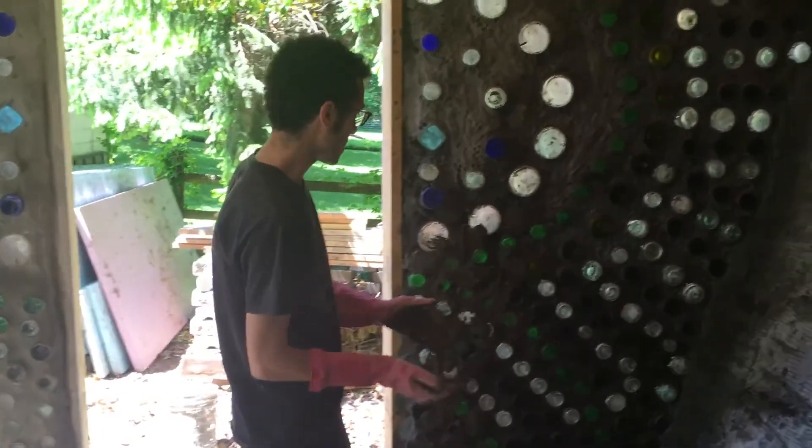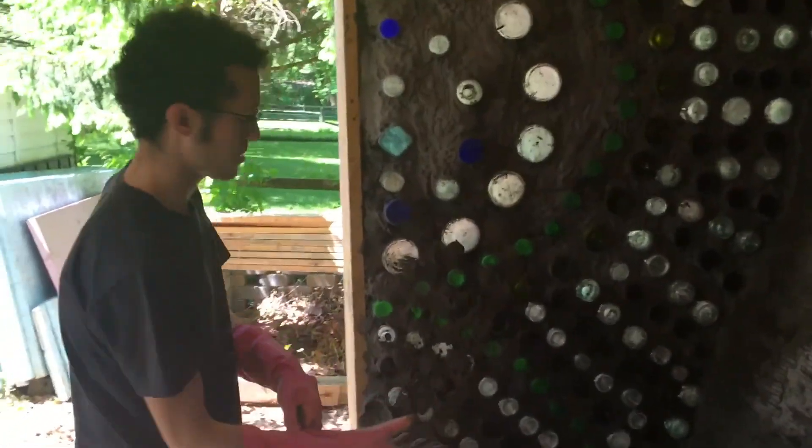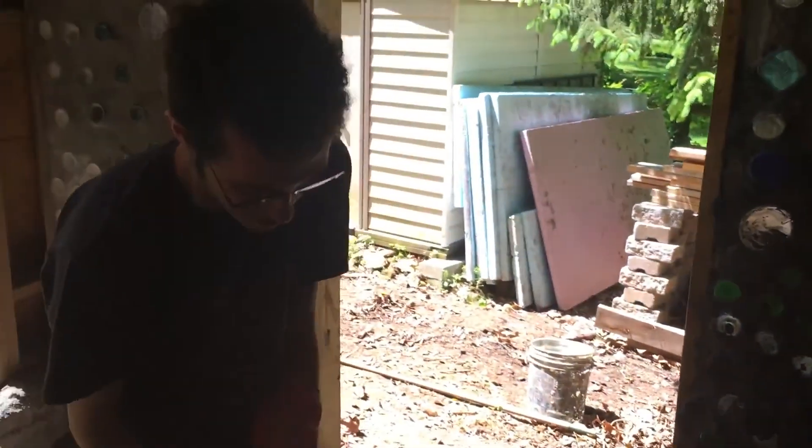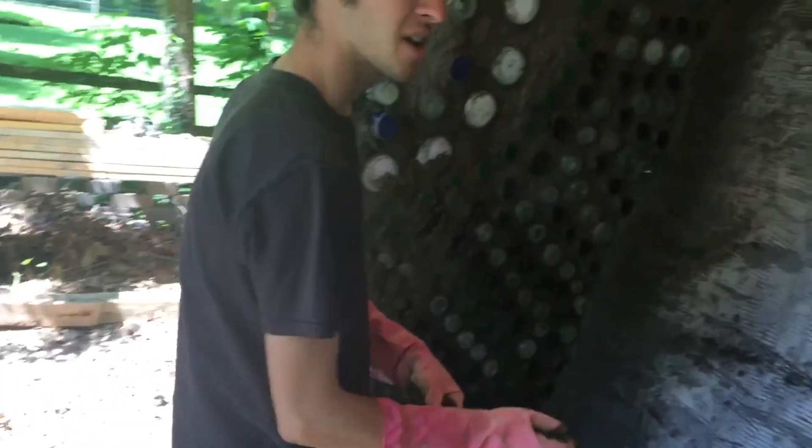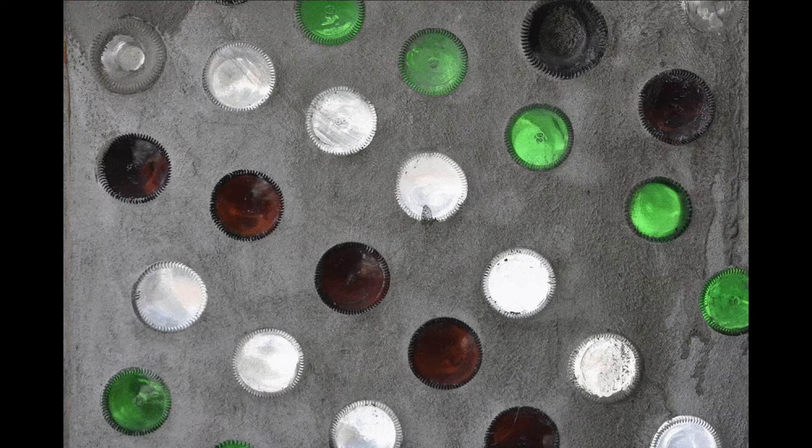What are you doing, Nikki? I'm finishing this bottle wall, putting a final layer of concrete on, and then we're going to clean it off — clean off all the bottles just like this to create that beautiful stained glass effect of the bottles.